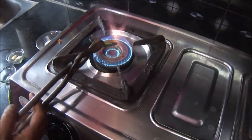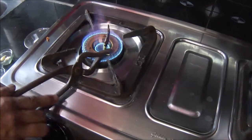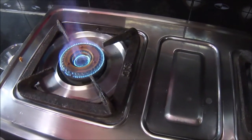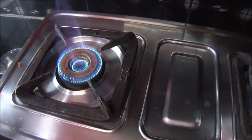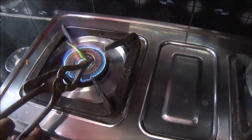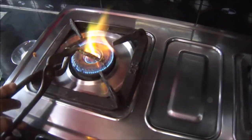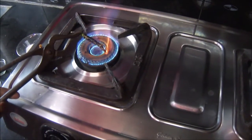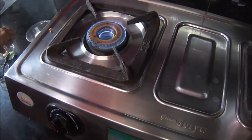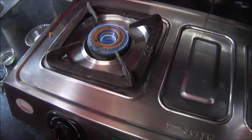Now I am holding a green chili with a tong and likewise I am trying to burn only the outer layer of the green chili. Be careful — it can sometimes be a bit dangerous, so safety first friends when you cook. Keep that in mind. Now I have burnt both the green chilies.